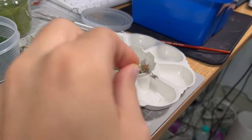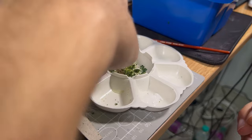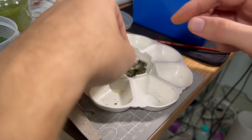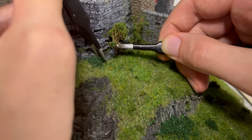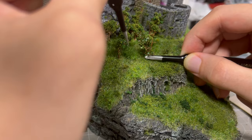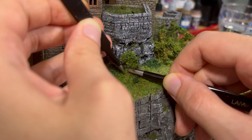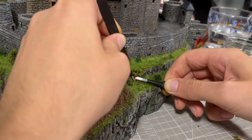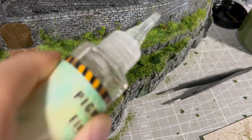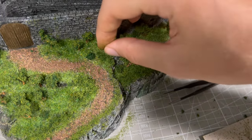For the trees, I cut some branches of the bigger trees I got, dipped them in PVA glue, and then I dipped them again in the mix of bush foliage, moss turf, and pigment fixer. This way, I made a few first trees, and each next one was prettier than the last one. In the areas that looked boring, I applied a mix of foliage and turf to the grass to make bushes. And there it is.